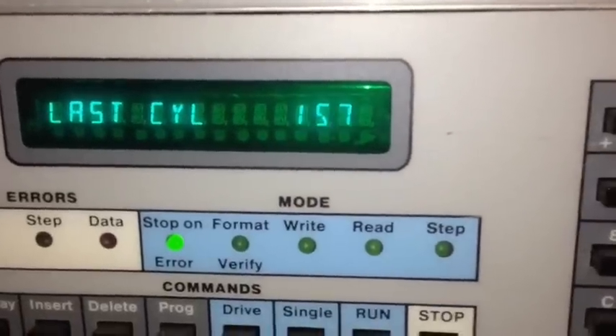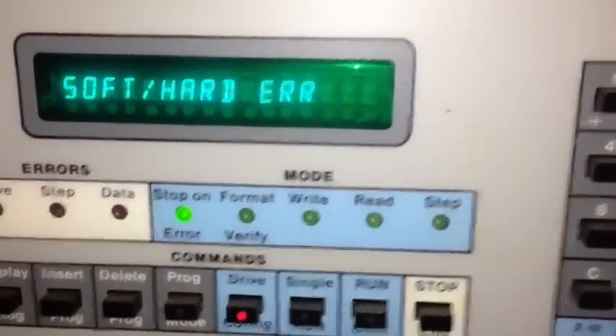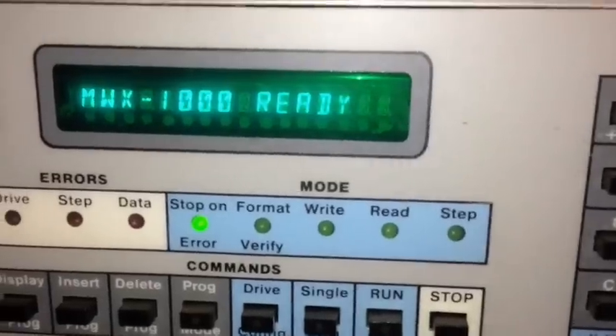In the case of the drive we're using, it's 306 cylinders. We key that in and then hit Enter.